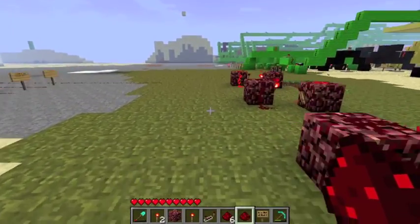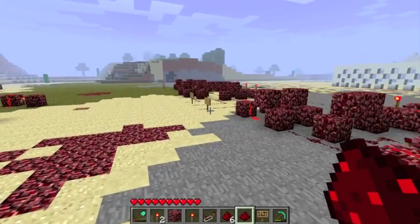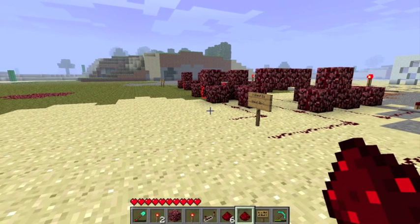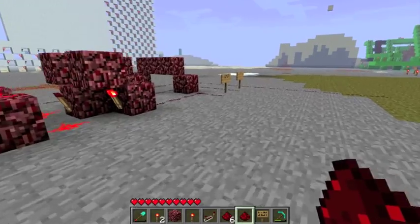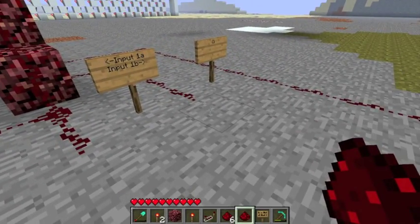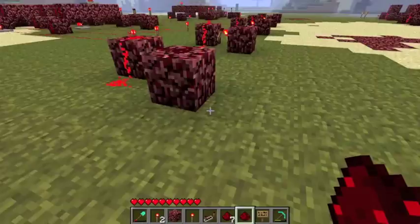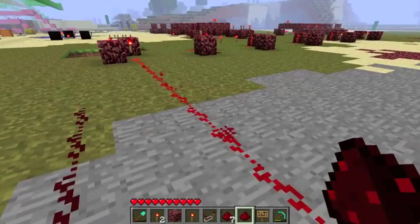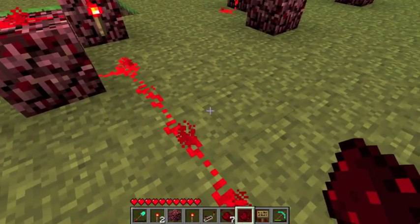So basically what we're going to do is we're going to run — let's see — so we take these and run them to it, and we want two each, because you want to be able to flip it, I think. I'm just losing myself. I'm not entirely sure anymore. I need to think about this.